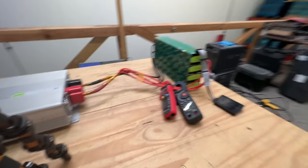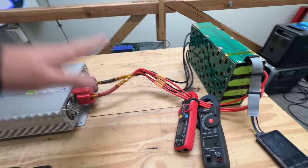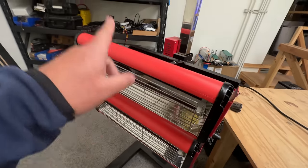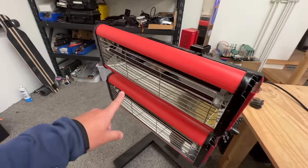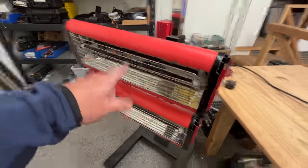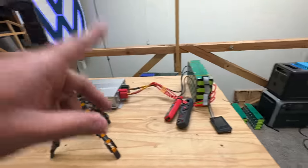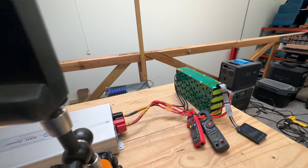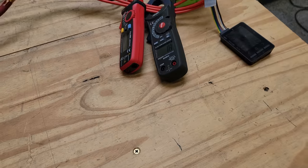Let's start this test. The load is very simple — the battery is connected to this inverter, and then this inverter is connected to this heater. This heater can pull quite a bit of current. We're going to record this whole thing with our trusty thermal camera.